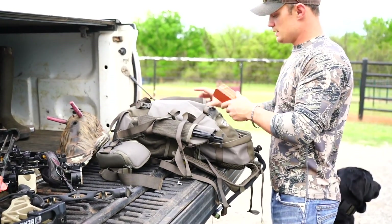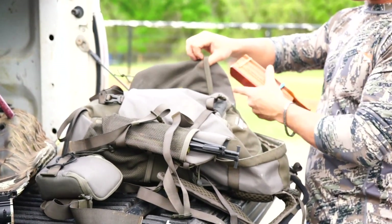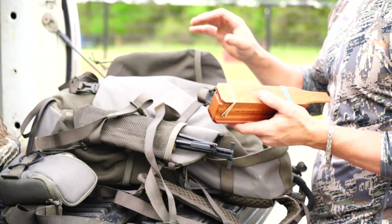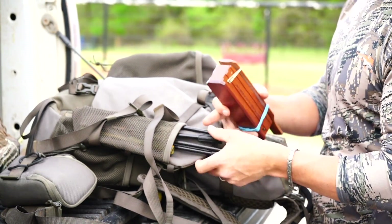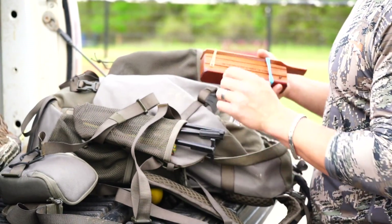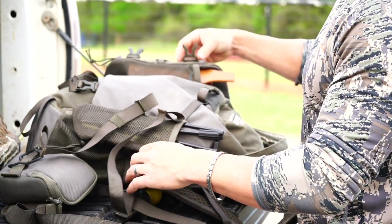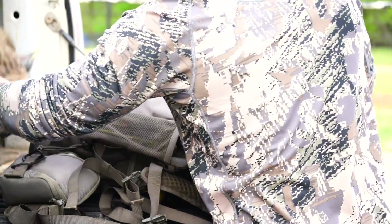I also like the inside feature of this pack. The little pockets on this inside flap are awesome for deer season, turkey season, or just any kind of season — you can utilize them for anything. Right now I've got the sticks for my decoy in this spot, and I'm going to slide my box call in on top of that.